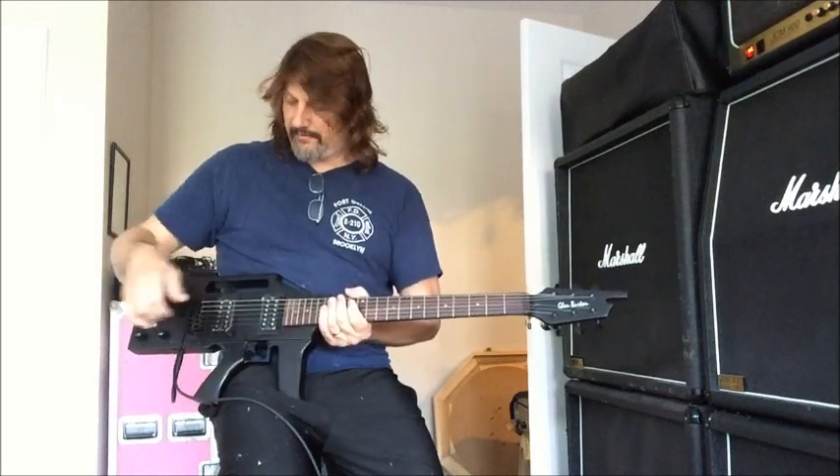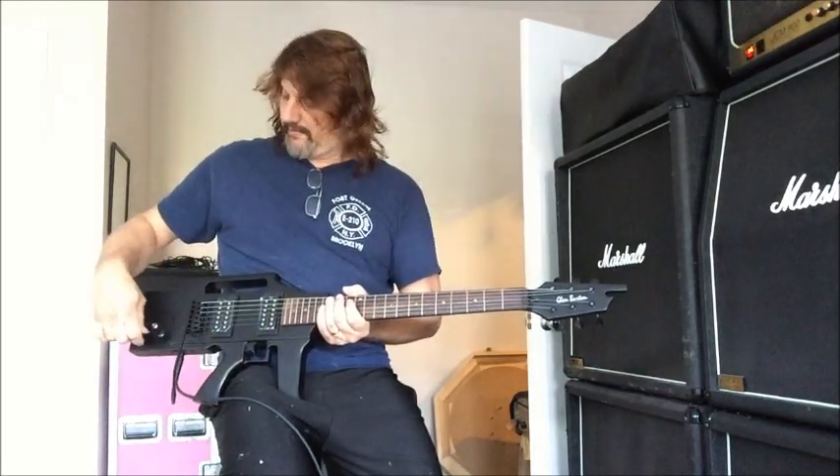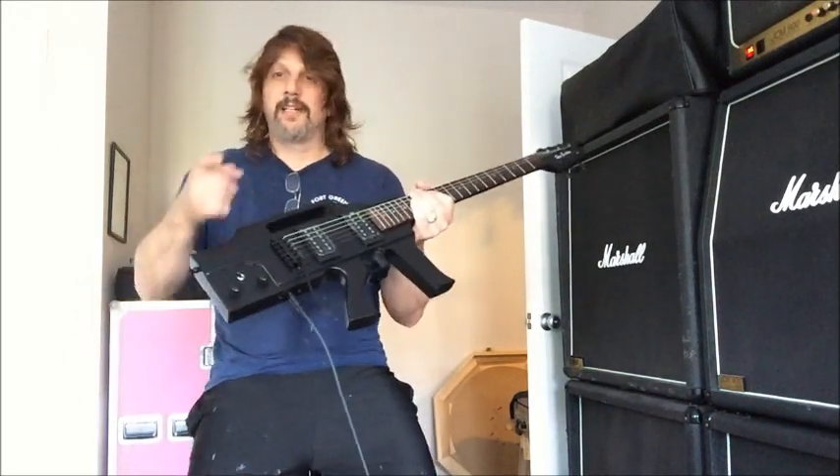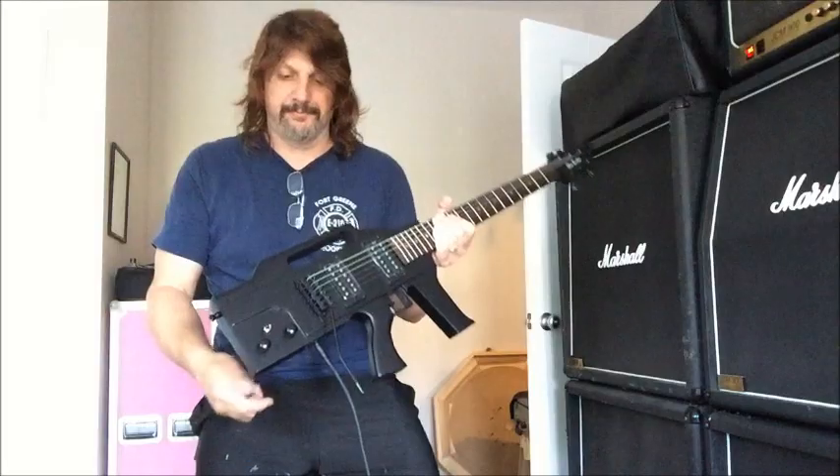The strings stretch pretty well. The volume knobs and tone knobs are very smooth. So if you like it, buy this one off me on Reverb. See ya.